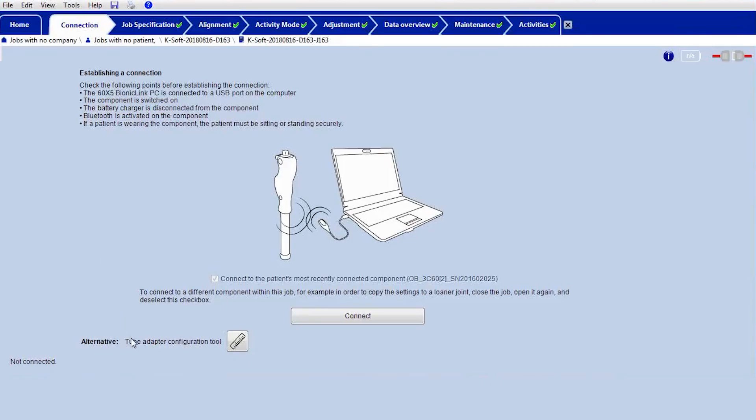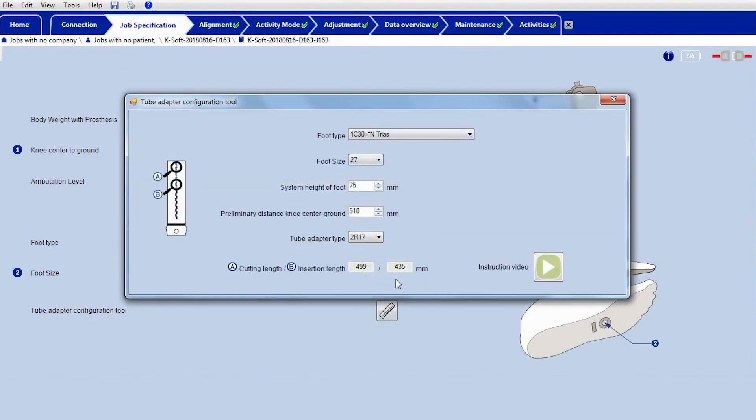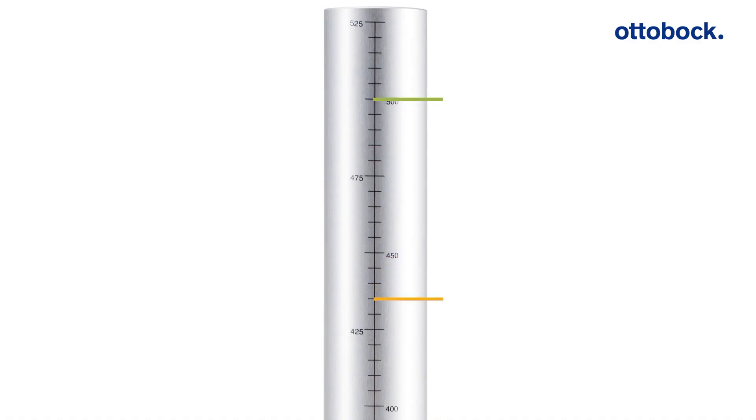Alternatively, you can also use the tube adapter configuration tool in the K-Soft software. It is not necessary to be connected to the knee joint to use this tool. Enter the necessary data and transfer the displayed values for the cutting and insertion length to the tube adapter scale with a permanent marker.